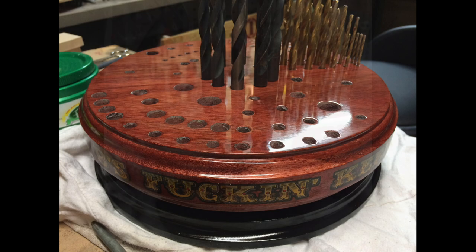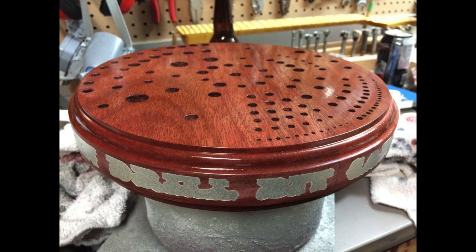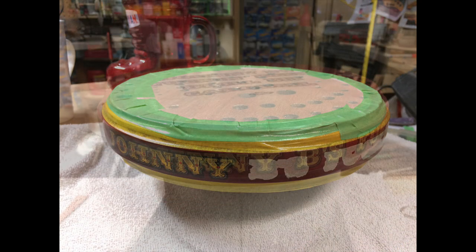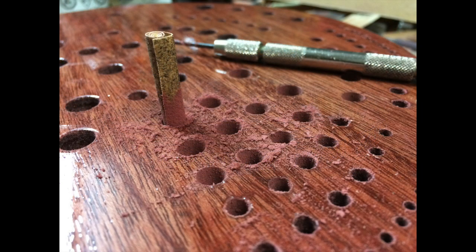So I set out to make this the shiniest drill bit carousel ever made. From the time I started this project, I jokingly referred to it as Johnny B's Fucking Keen Drill Bit Carousel, so I thought it'd be a nice touch to make a decal and have it spelled out in gold letters all around the outside.